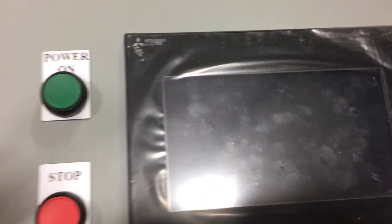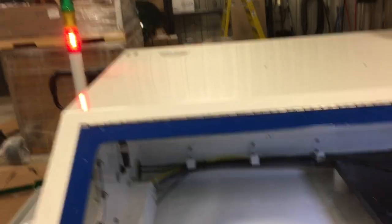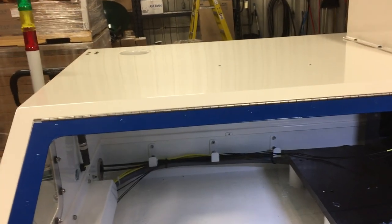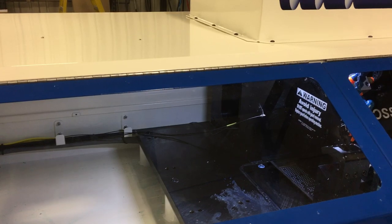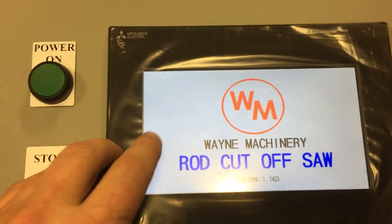Make sure both doors are closed and shut all the way. On the main control panel, depress the power on button. The light comes on in the machine and the lights are blinking in the top corner. The machine will go to home position and the display screen should display 'Rod Cutoff Saw' once it has completed that.